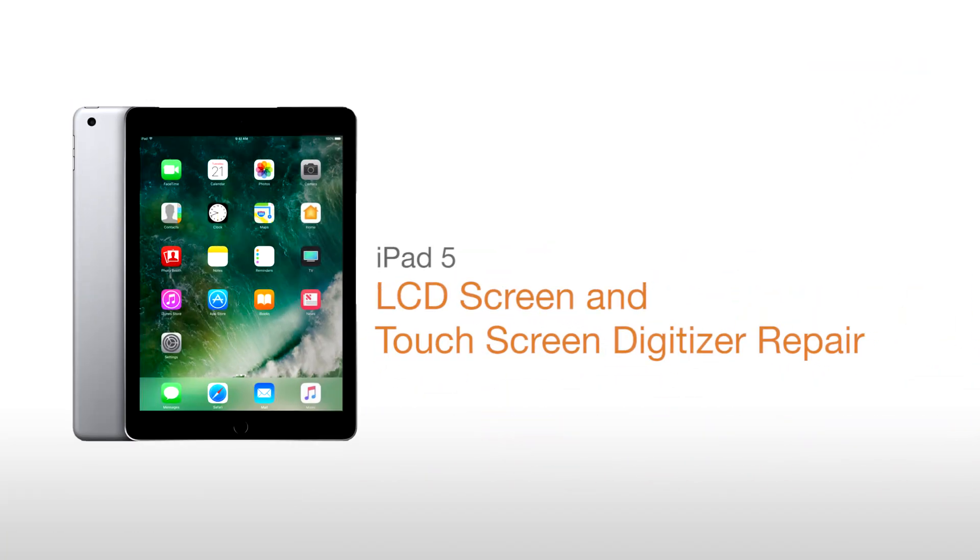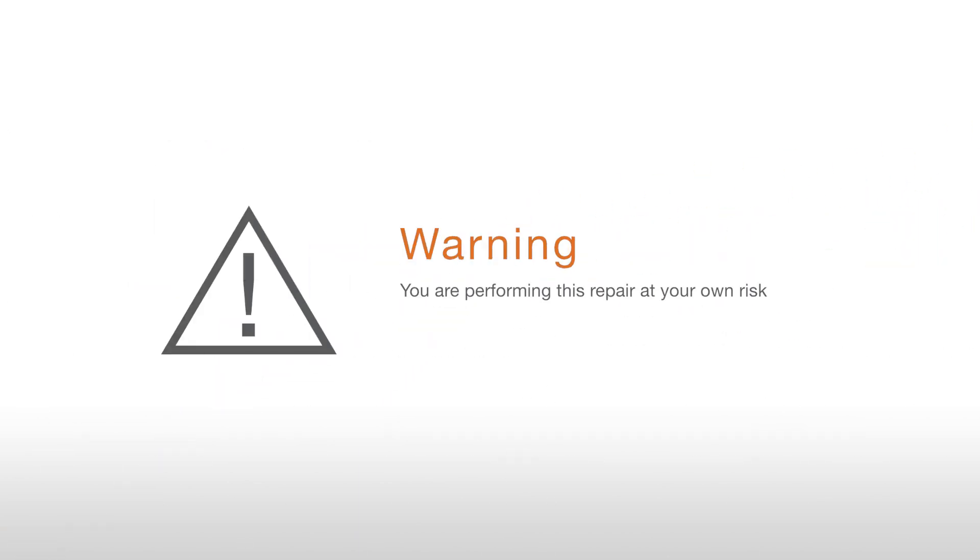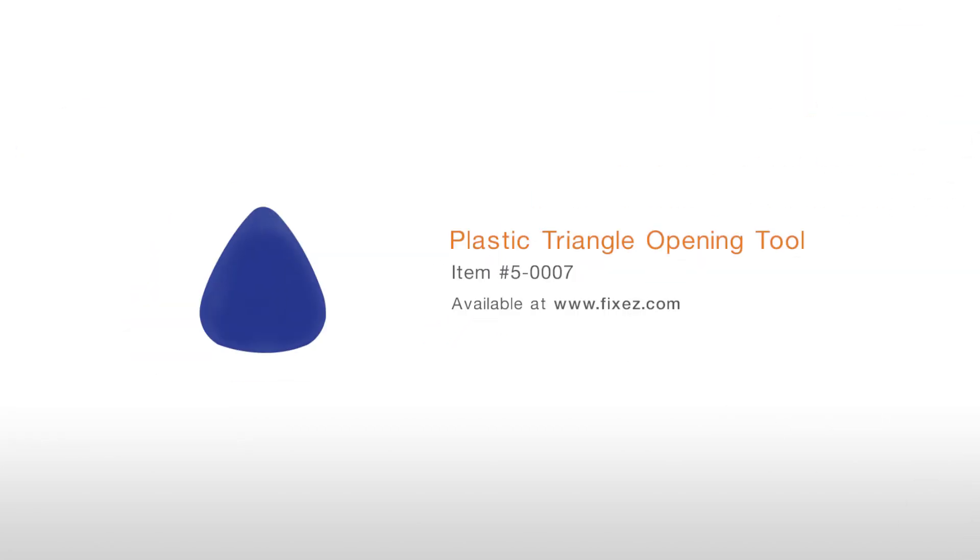iPad 5 LCD screen and touchscreen digitizer repair. Warning: you're performing this repair at your own risk; we claim no responsibility for any damages that might occur.